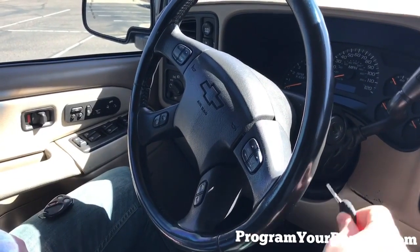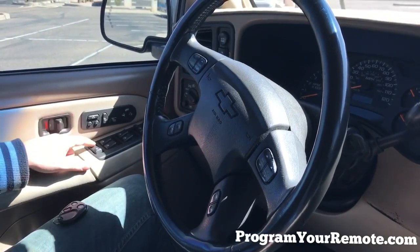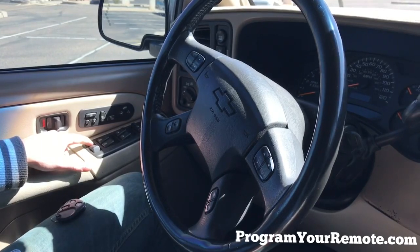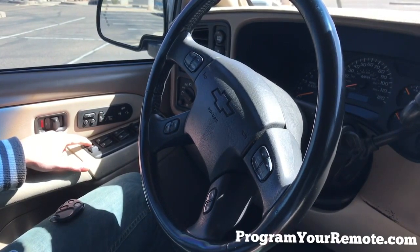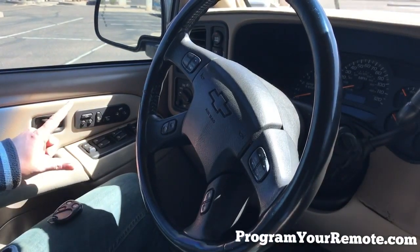So let's get started. First thing we want to do is put the key in the ignition. Now we're going to press and hold down the unlock button on the driver's door. Now using a fast pace, we're going to turn the ignition from on to off two times — one, two — then release the unlock button.